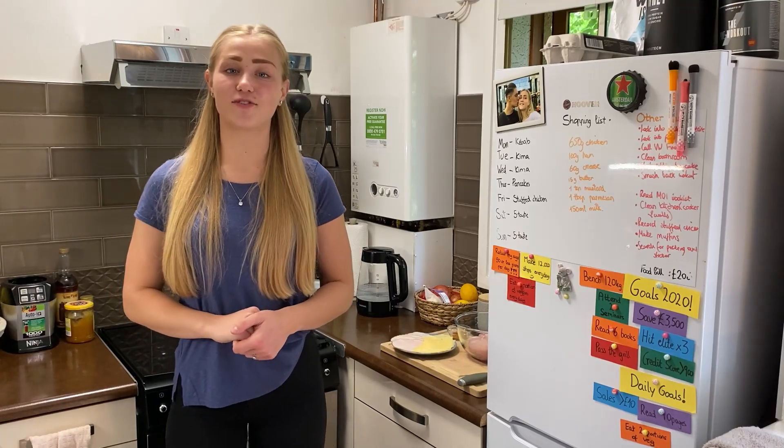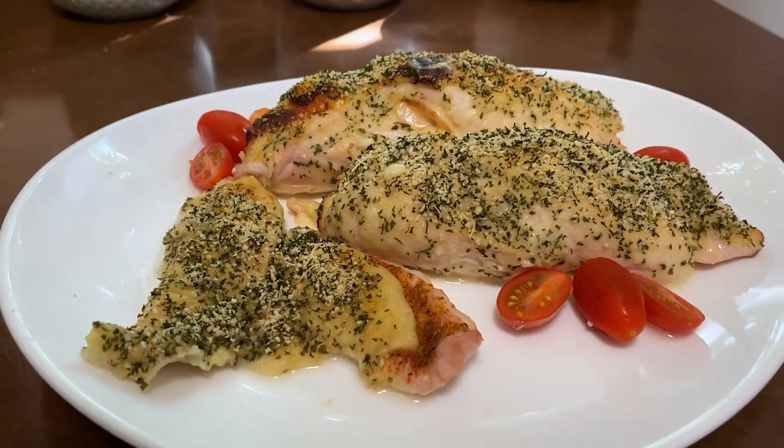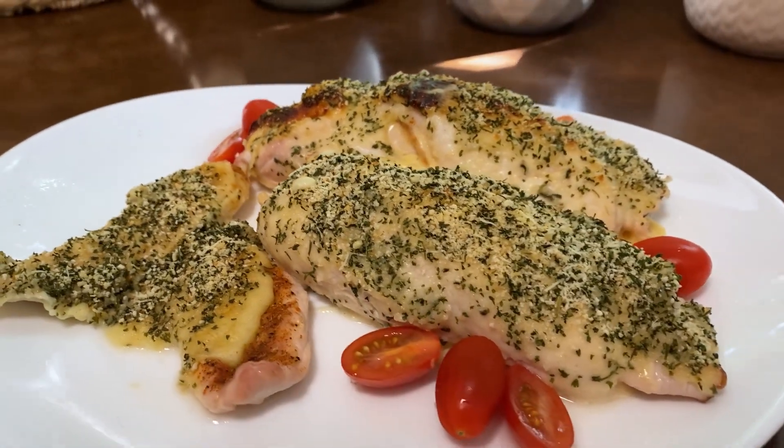Hi everyone and welcome back to our Pouring Kitchen. Today I am here with another amazing chicken recipe for you. I will be making a stuffed chicken breast, which I'll show you in a moment.